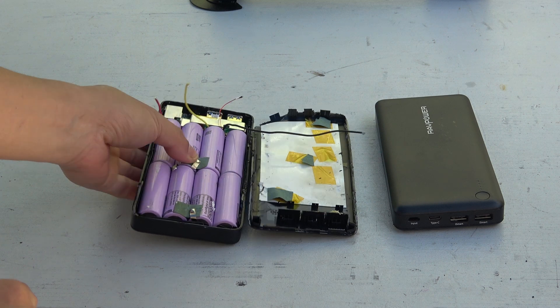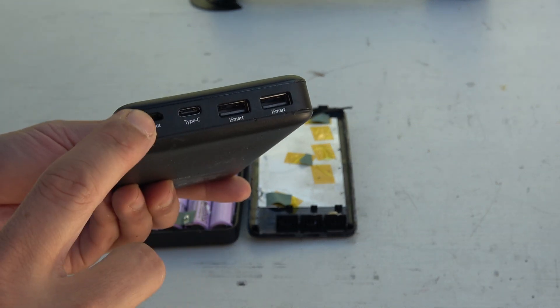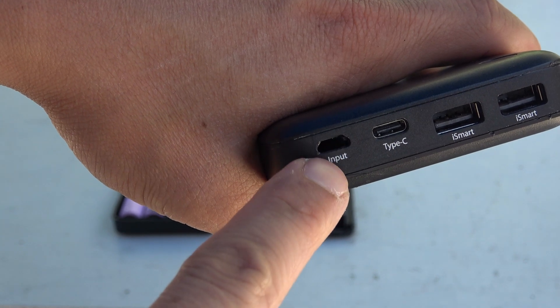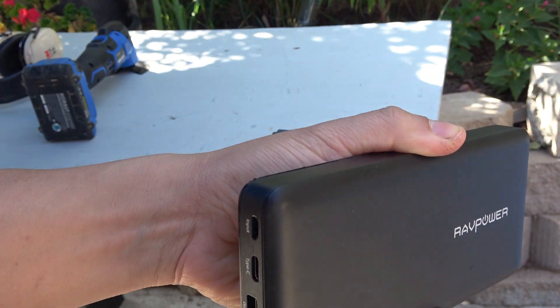I have a RAV Power USB power bank that has a broken USB charging port. This is a very common problem with all USB power banks. The charging port is small and it doesn't take much for it to be broken off. The USB port on this power bank is broken off and it's rattling inside.